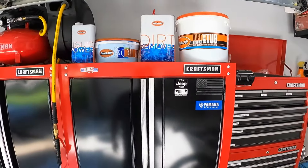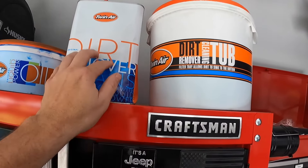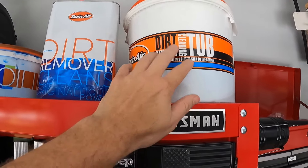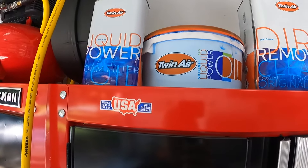Up top is where we do all the air filter work. I love the dirt tubs from TwinAir — I'm just getting ready to replace the fluids from this year. I'll have a whole other video on air filter maintenance. I just let them soak to get all the dirt out and then use the liquid power, the blue stuff, for the oil.